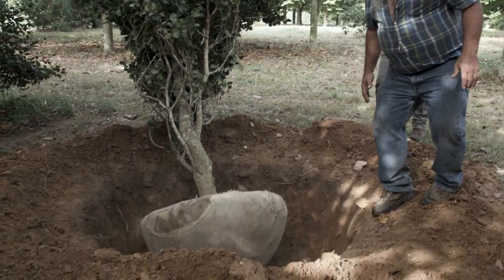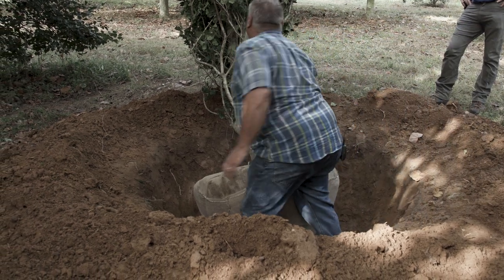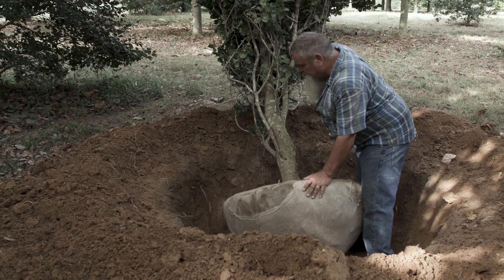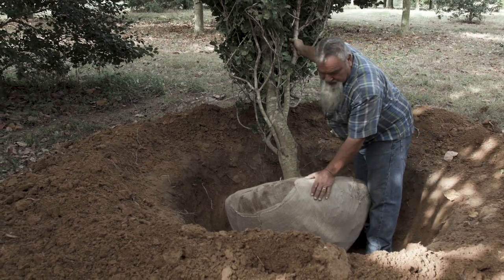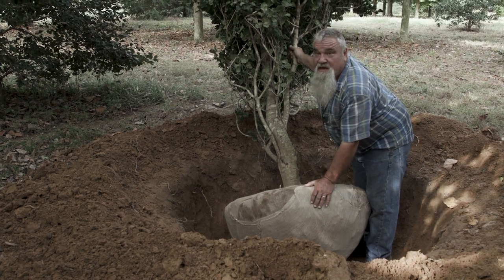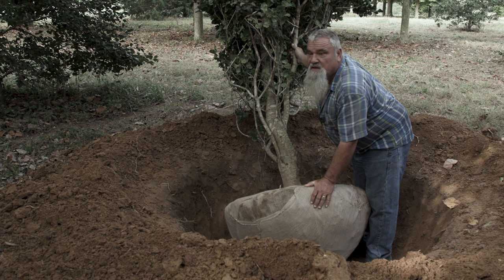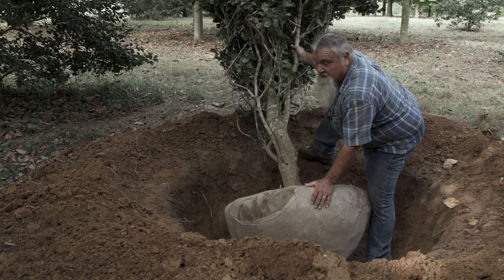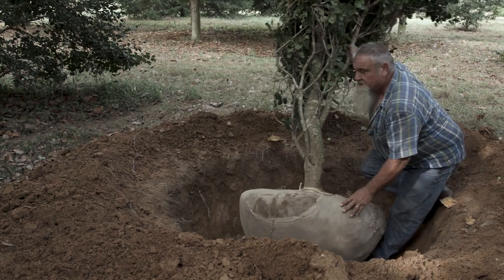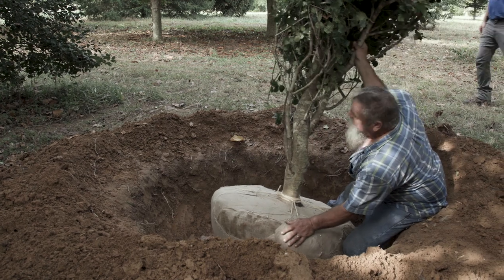I'm going to show you how we get these properly set. This tree and everything probably weighs 1,300 to 1,400 pounds, which you wouldn't think you could move — but with having a round ball, you can just move it wherever you want it.